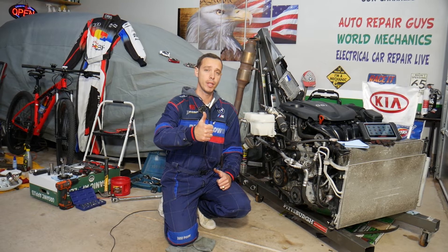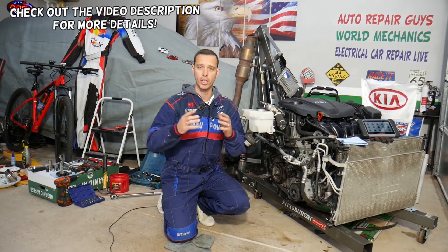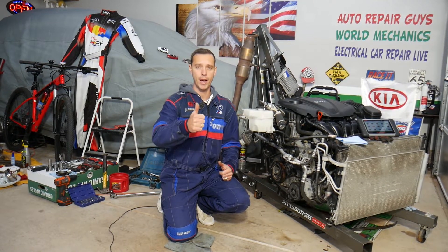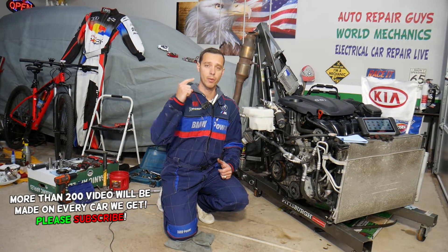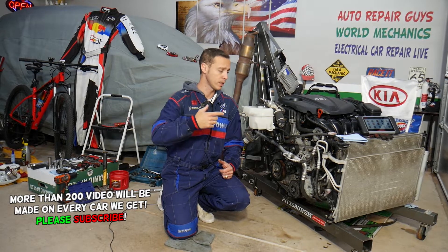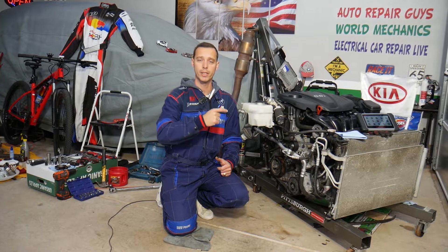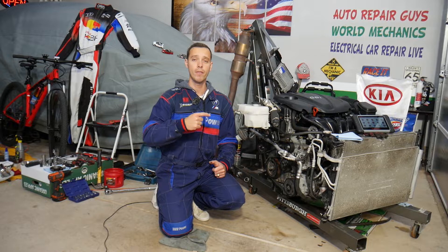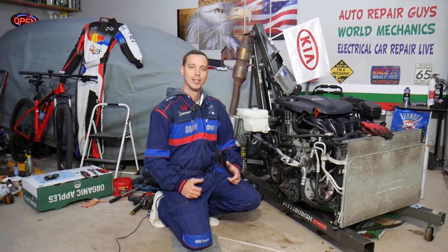Welcome back to Electrical Car Repair Life. Today's video will be super helpful for anyone with a Kia Sportage or Kia Sorento who has an engine light on and any of the following codes: P0075, P0076, or P0077. We'll explain what most likely causes those codes — it could be multiple things, but we'll cover the most common ones we check here at the garage. In many cases you may not even need to buy any parts.